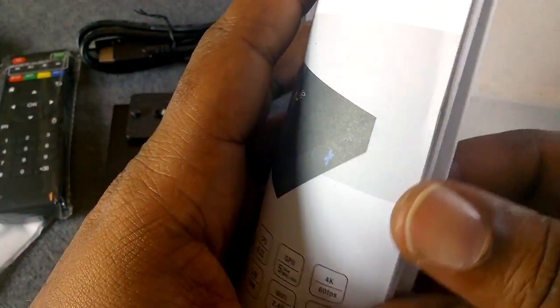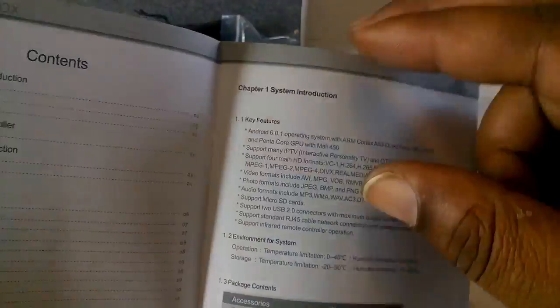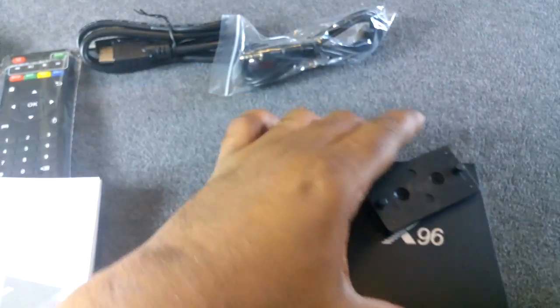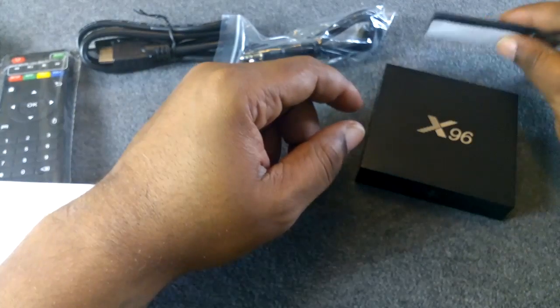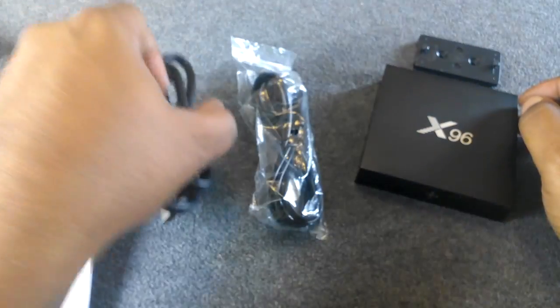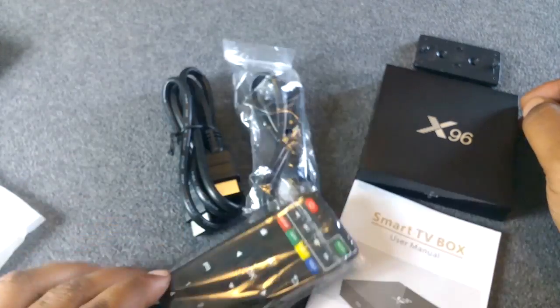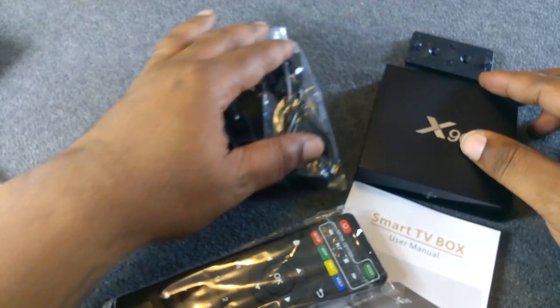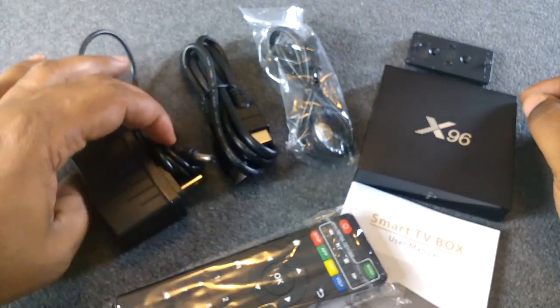You also have a smart TV user manual that gives you everything — same info that's on the back and bottom of the box. So that's all that's in the box. You get your X96 smart box, something to hang it on the wall, your IR blaster, an HDMI cable, a user manual, and this cheapy remote — all of this for about 40 bucks. Don't forget the power cable either.